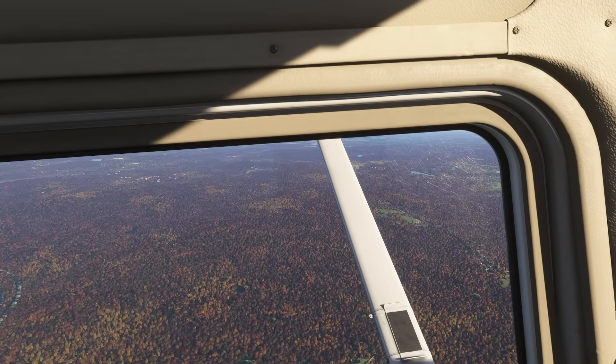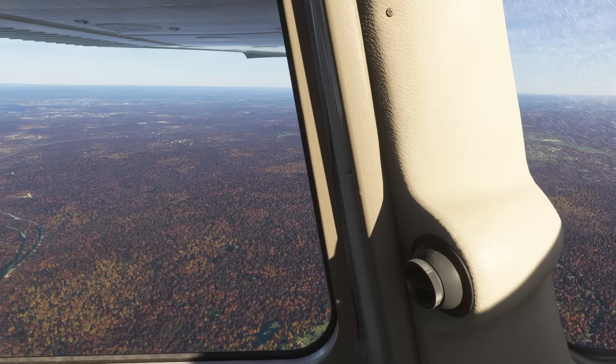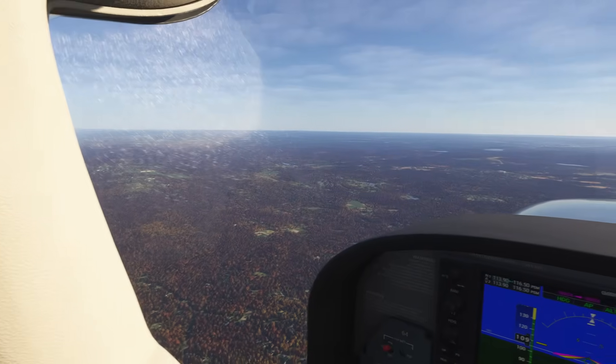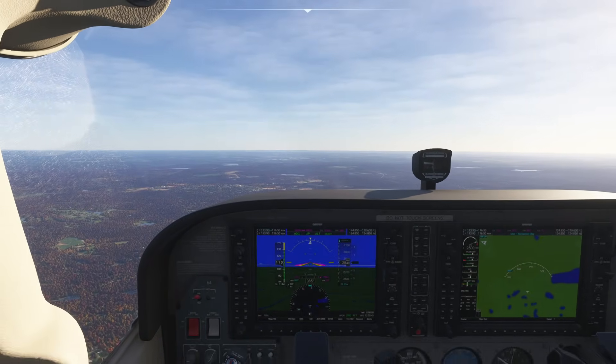So we're sitting here in the lovely Cessna 172. It is a fall day for sure, and I appreciate the lovely stuff they've got going on here. Would have been a crisp day. I actually couldn't fly because, of course, there's a temporary flight restriction that blocked me from getting in the air, but that's okay.